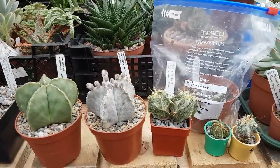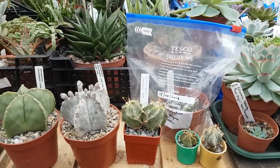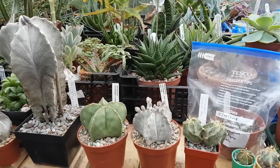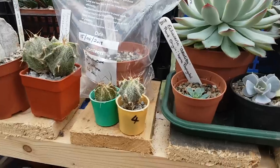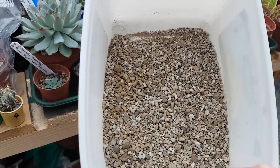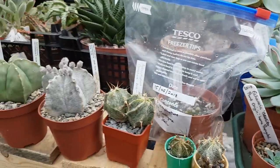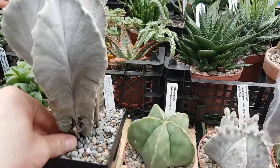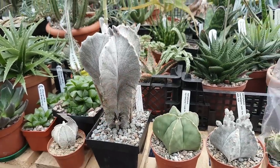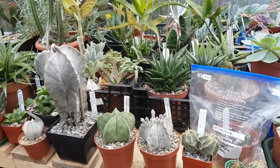You need a very gritty mix for astrophytums — no organic, or very little organic compost in the mix. Composts from garden centres I find are too organic, which will lead to rot. So the compost I use would be something like this — a gritty mix with clay particles, grit, sand, and pumice. I would also add lava rock, and as you can see here, these limestone chips. The limestone chips are there to keep the pH and lime content high in the compost.